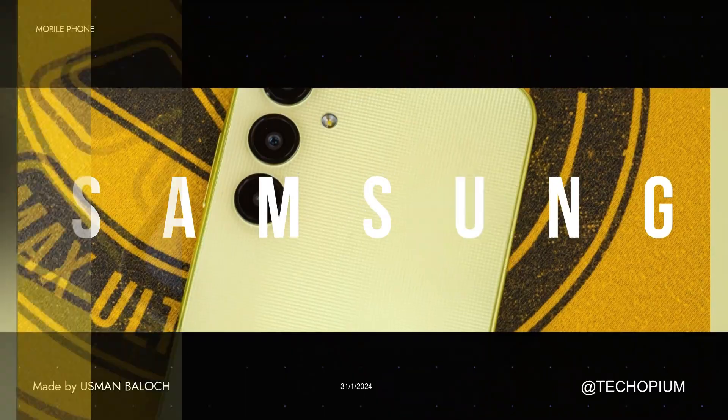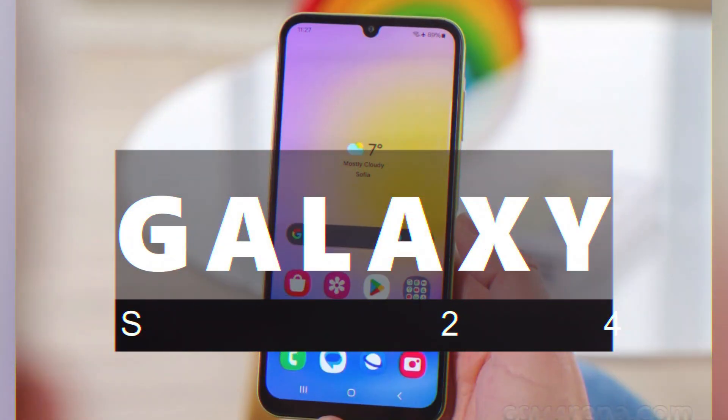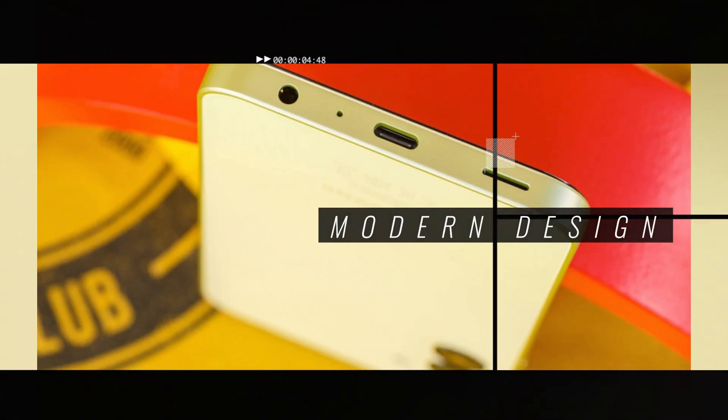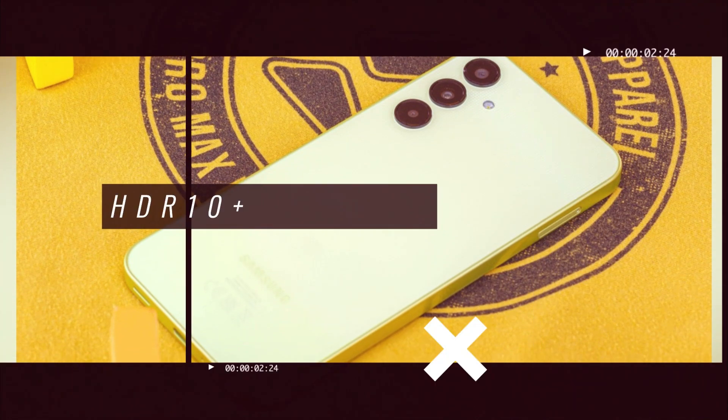The Samsung Galaxy S24 is a sleek and lightweight phone measuring 70.6 x 146.7 x 7.6mm and weighing 168g. It features a durable glass front and back with Gorilla Glass Victus III, along with an aluminum frame. The phone is also IP68 dust and water resistant.